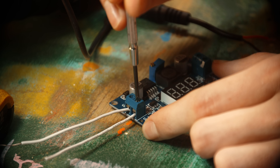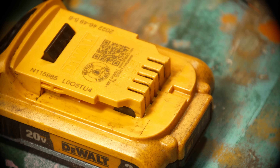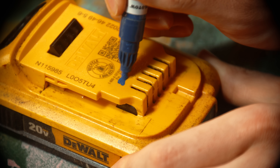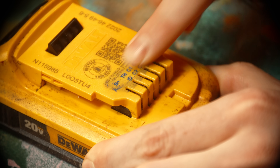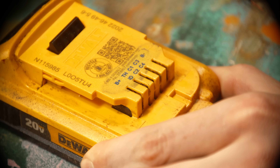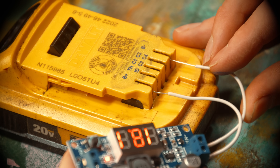Before we get too deep into this, I should provide a warning that I don't really know what I'm doing here — I just know the basics. Playing with electricity, there is always a potential for starting fires or frying your electronics. At the end of the day I am trusting the life of my thousand-dollar camera to a cheap five-dollar part.